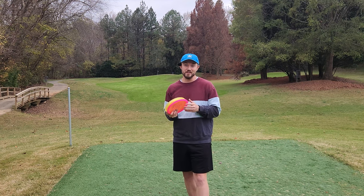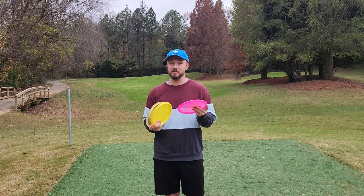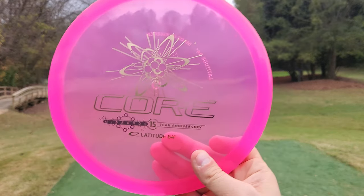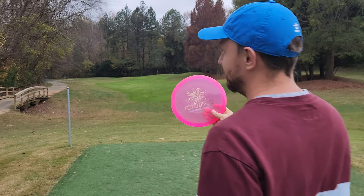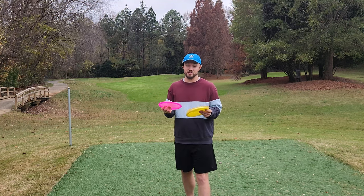Hey everybody, Dylan here from Iceberg TV. Today we're going to be checking out the 15-year anniversary of one of my favorite discs. What I have to share with you guys today is the 15-year edition Latitude 64 Core — a straight to understable midrange that honestly is right in there to potentially crack my top three favorite midranges of all time.